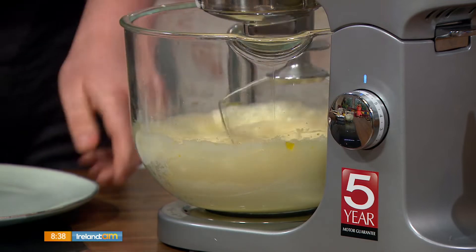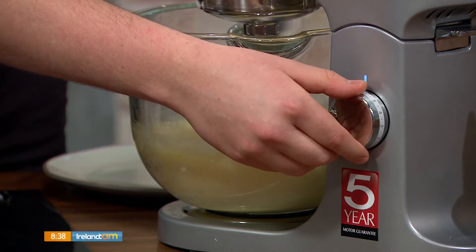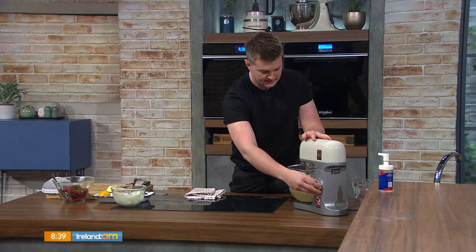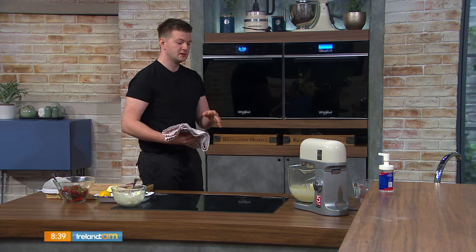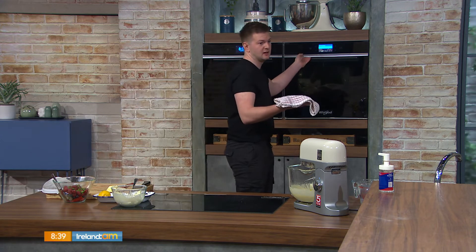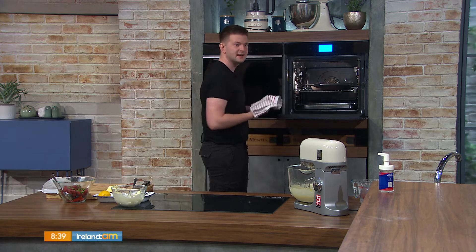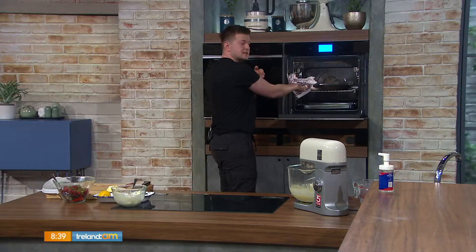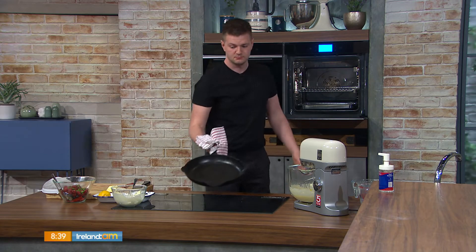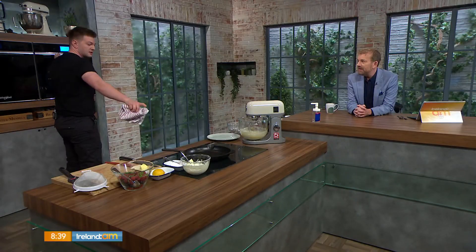So this is making the batter. It's a funny recipe, a funny dish title, and a funny looking dish. A lot of people don't know what it is, but I think it's ideal for this coming bank holiday weekend — for Easter morning, having a big breakfast with the kids and the family. You can also leave out the sugar and it becomes savoury, and then you can have bacon, rashers, and whatever else popped inside it.